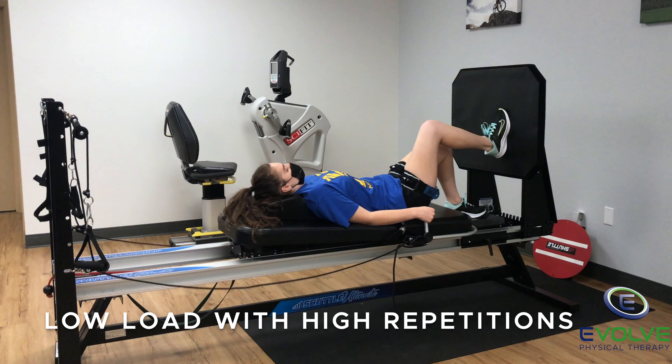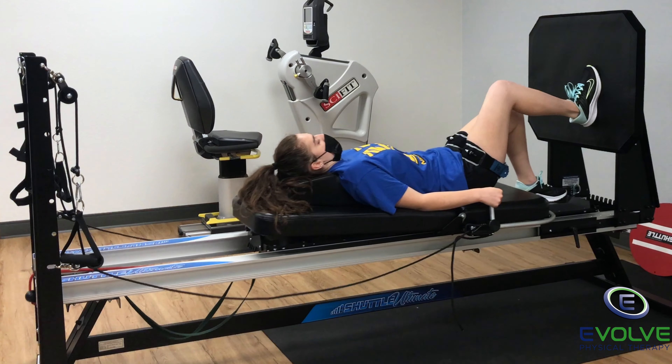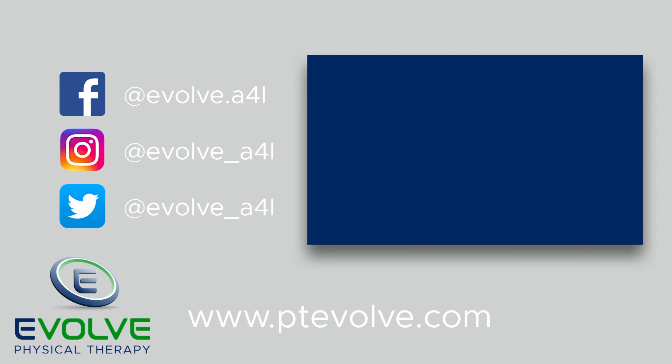Performing low load lifts with high repetitions creates an anabolic environment to facilitate tissue repair and muscle growth. Train smarter and harder with the right equipment.